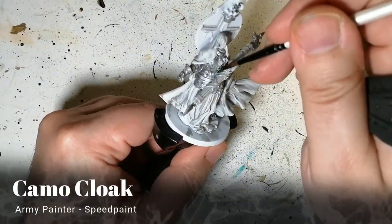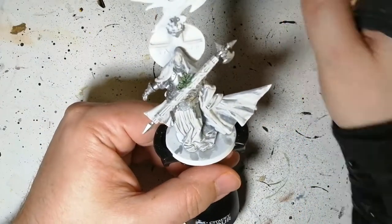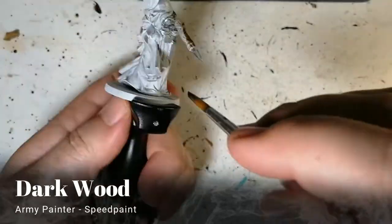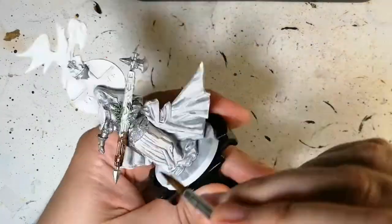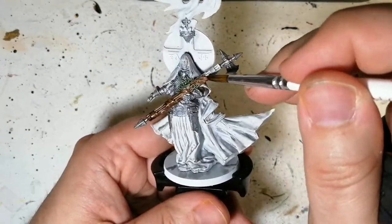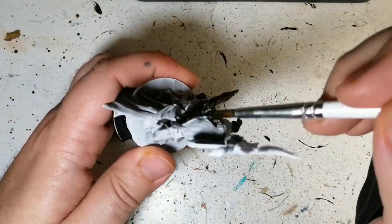We're moving on to our first speed paint: Camo Cloak from Army Painter. This is for those little vines on the big hulking thing. Dark Wood is our next speed paint — we're going to do this on all of that staff. It looks like a bunch of sticks holding together rather than one single handle, which makes it a pretty interesting axe.